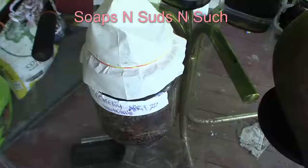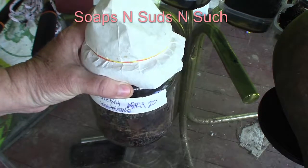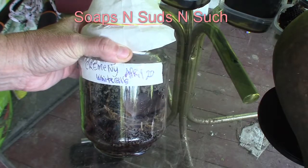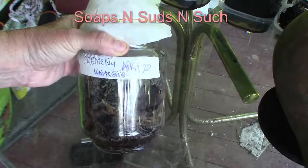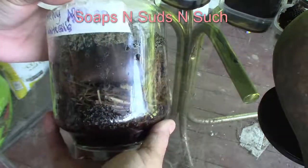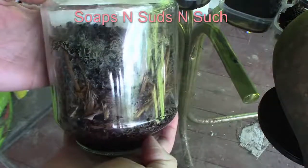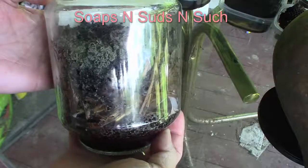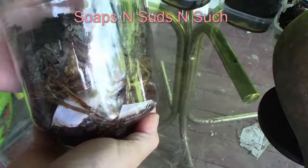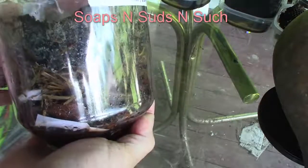This was the cremini blend — the one with the white gills I later found out was actually shiitake mushrooms. Started April 20th, today's May 8th, and you can see what's going on here. Anybody got any ideas? Please tell me — I have no clue, so shoot me in the comments if you can tell by looking at this jar.